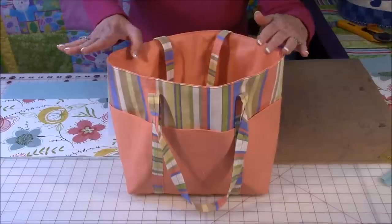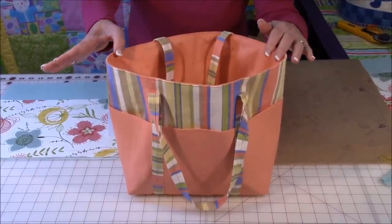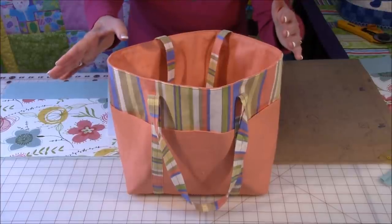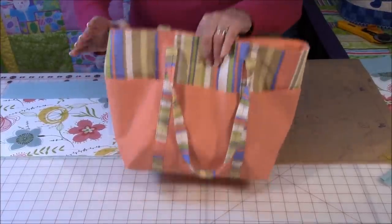You can make this bag with or without the pockets, or you can make it with just three pockets on one side. Let me set this aside.